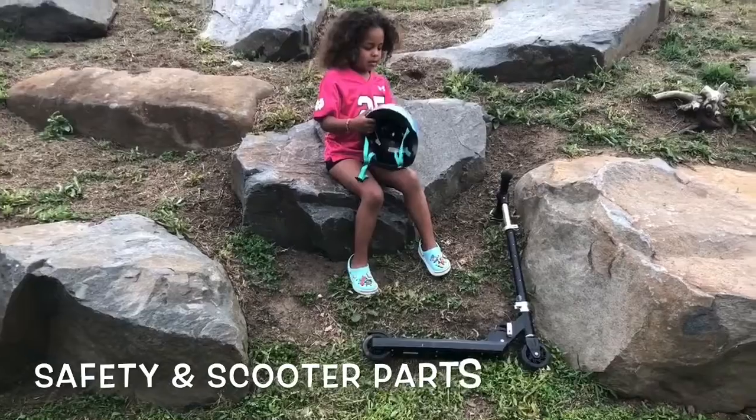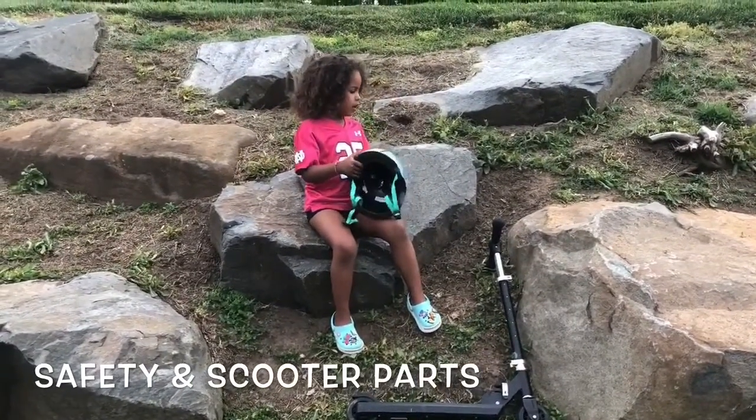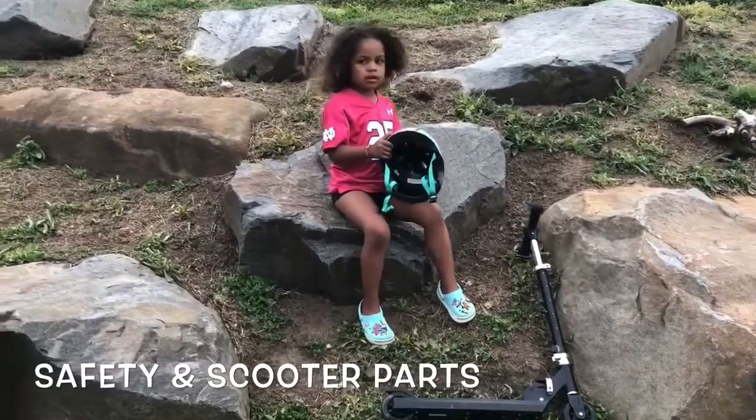Hello everybody, my name is Noel and today I'm going to tell you how to do a scooter.